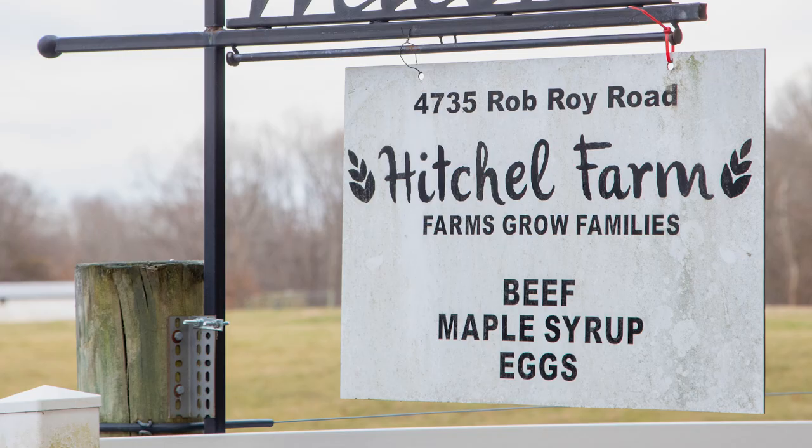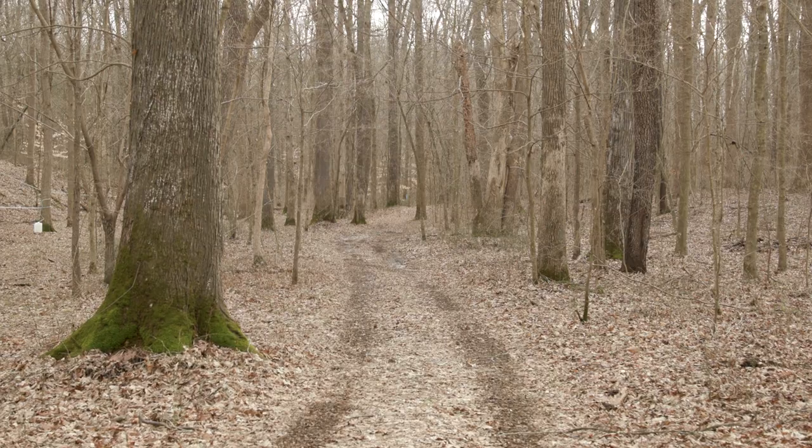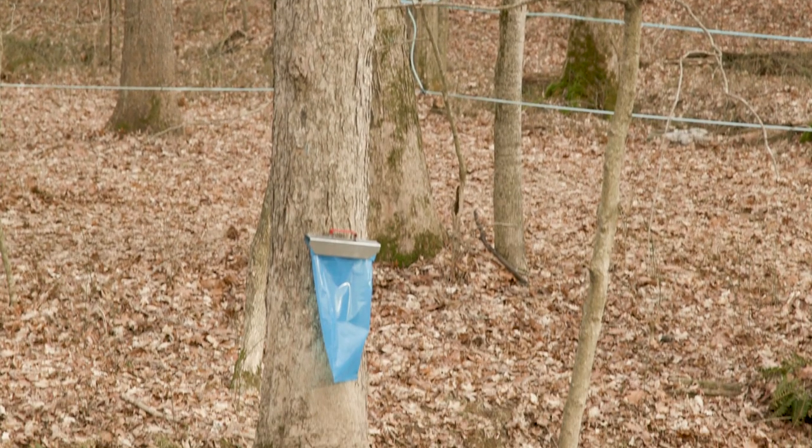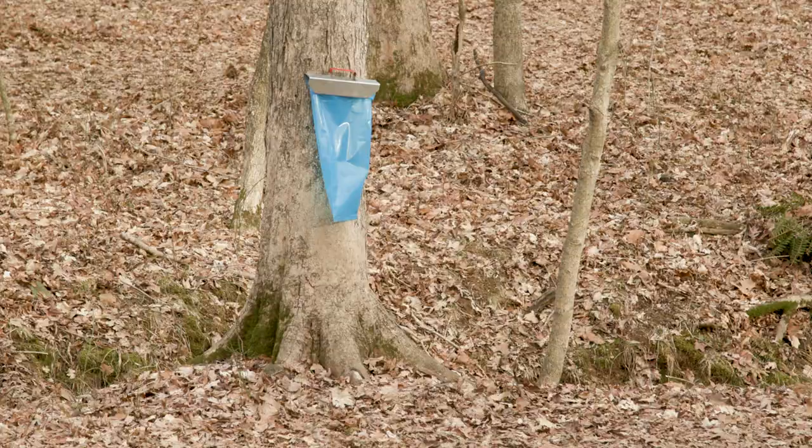We have 1,350 acres of mostly woods, except for where the cows are — about 1,200 acres of trees. It's all gravity-fed. We don't have any power out here. We started around 2010.